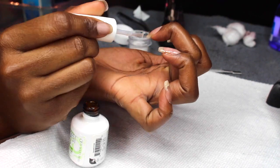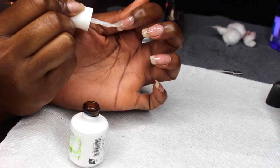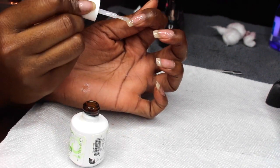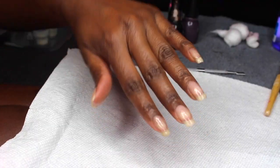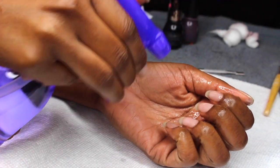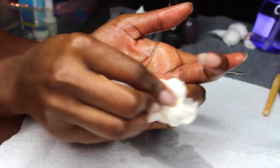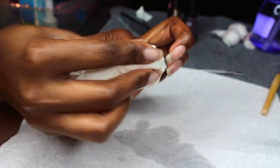This is basically my base foundation for my nails — I only did one coat and then I was done. Moving forward I'm probably going to do two coats on top of the acrylic powder. After curing, this is what it looks like. I'm going to take some 70% rubbing alcohol with paper towels to remove the tacky layer of the gel polish.